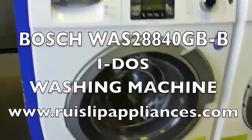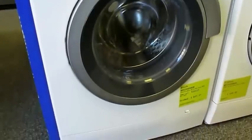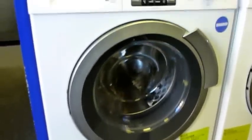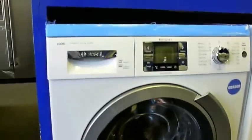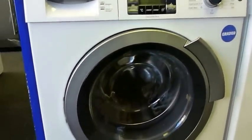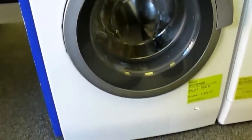This is the top-of-the-range Bosch Eidos washing machine W.A.S. 28840GB. This item is a graded item. For all intents and purposes the front is absolutely perfect, so we would classify this as a grade one item.